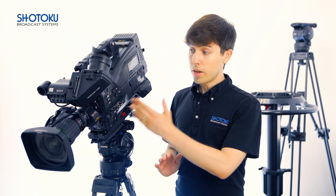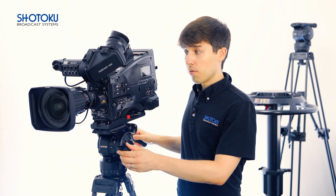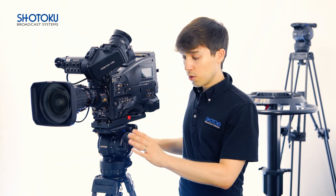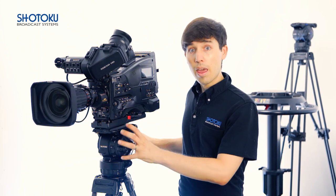Correctly balancing your tripod head comes down to two easy steps. The first step is to evenly distribute the weight of your kit above your tripod head. The second step is to apply counterforce. It's important to evenly distribute the weight of your kit above your tripod head because your tripod head applies counterforce evenly both forward and backward.